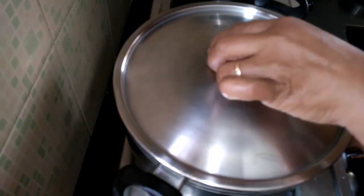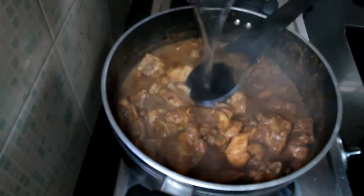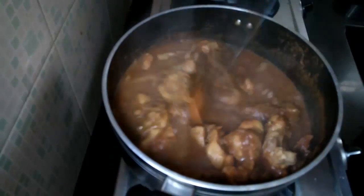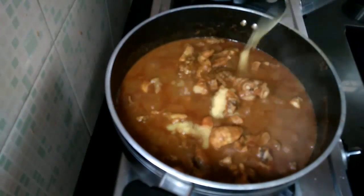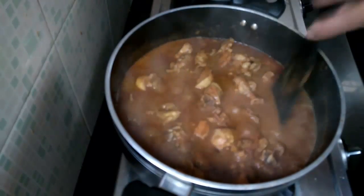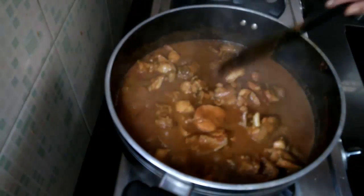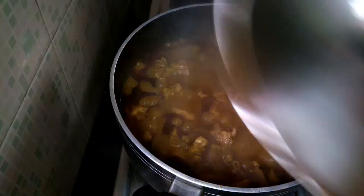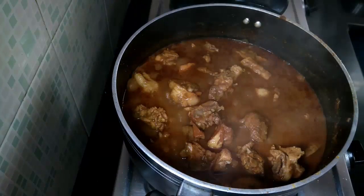Cover and cook for another 5-10 minutes. The chicken has been cooking for 10 minutes now — you can see the oil floating on top of the gravy. Now add 1.5 cups of hot water and 2 teaspoons of ghee. Check the seasoning; this is really spicy, so add less chilli powder if you prefer. Cover and cook for another 10-15 minutes on low flame.